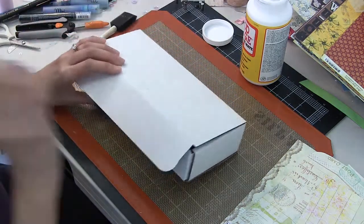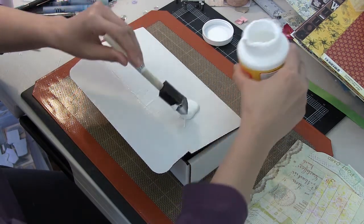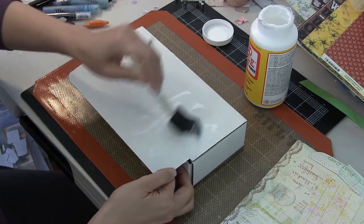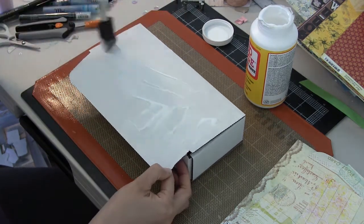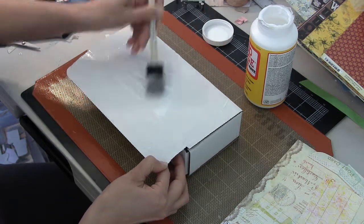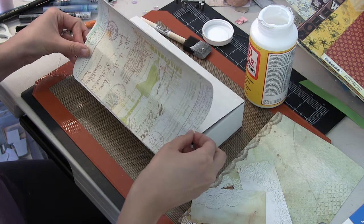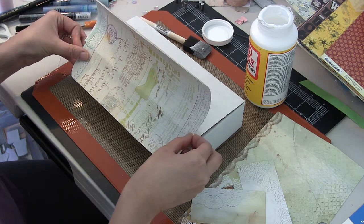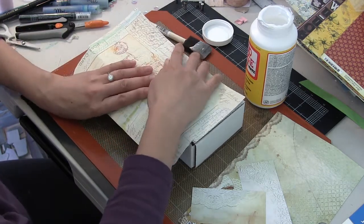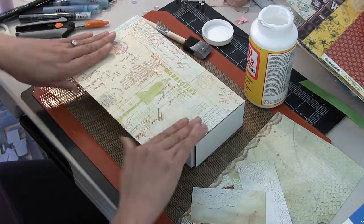I cut all those pieces to size to cover all of the surfaces on the exterior of my box. The individual pieces of paper that I picked up were just gorgeous — really lovely, delicate, luminous colors. They're double-sided paper, so it's actually really hard to choose which side to use, but I pretty much chose a different pattern for each surface. I'm just Mod Podging it down — I chose a matte Mod Podge, but you could use whatever decoupage medium you have on hand or even a matte medium.